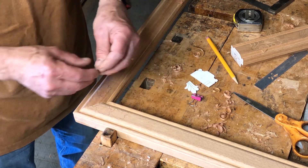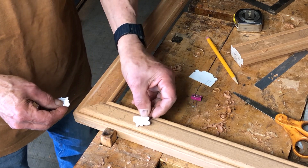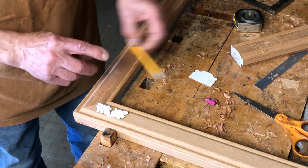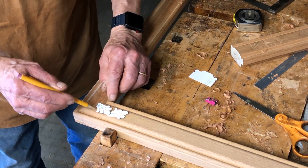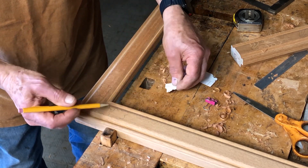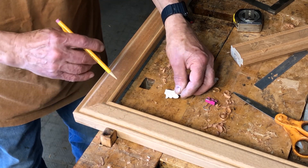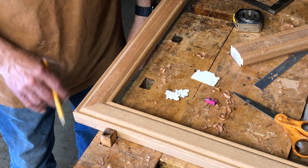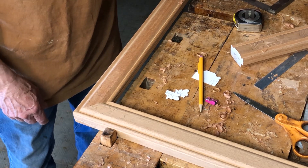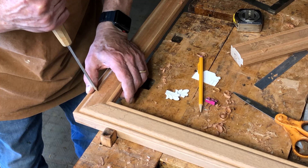I use these little templates to mark out the shapes, so they overlap a little bit. I've just used a pencil to outline the outer shape of these leaves, but I haven't shown the actual inside leaflet shapes there. So the first stage is to begin to outline some of these pieces.